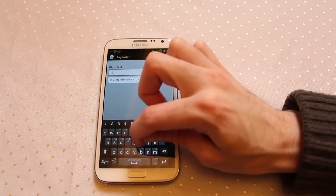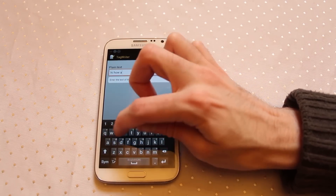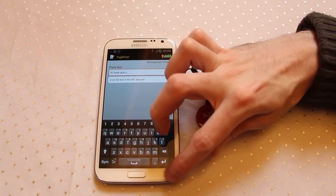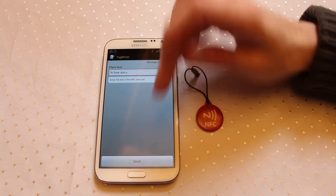So let's just type a quick message: Hi, how are you? And we go back. Now you can see that I'm now using 19 bytes.